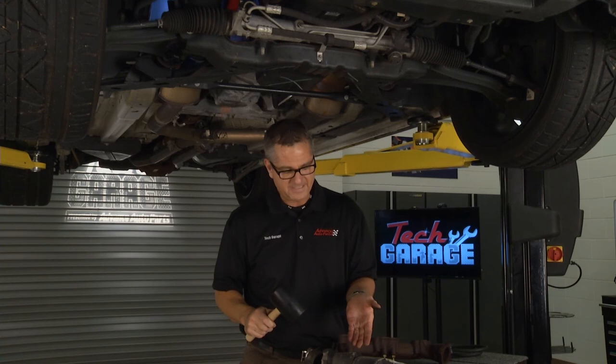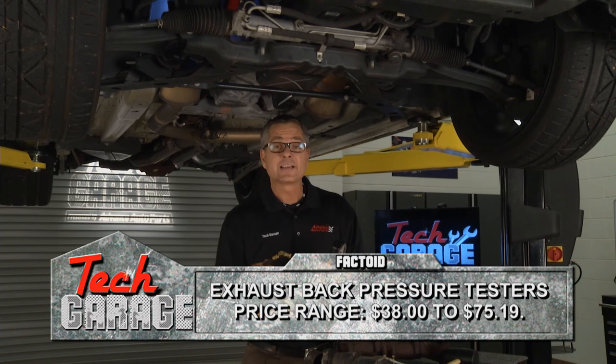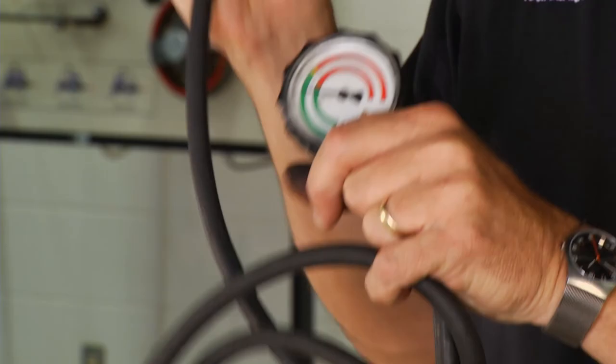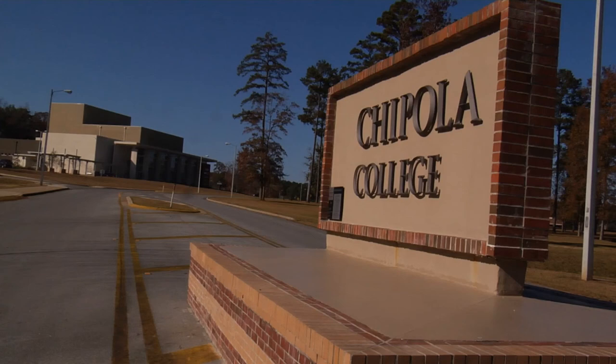One of the final checks we can make is with a back pressure tester. A back pressure tester is going to tell us if the exhaust is collapsed or the catalytic converter is clogged. Really simple to do: just take the oxygen sensor out, put this in its place, and run the vehicle. If this thing starts going into the red, it's backing up pressure — you've got a clogged exhaust. We took a look at the car all the way from fuel injection to the exhaust system. We're about out of time. From our garage to your garage, thanks for watching Tech Garage, presented by Advance Auto Parts.